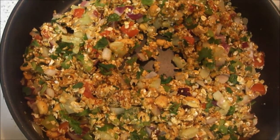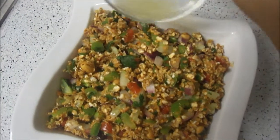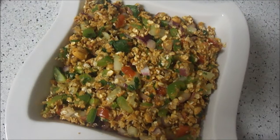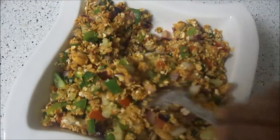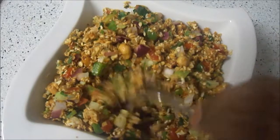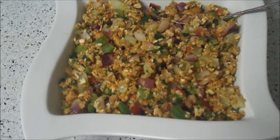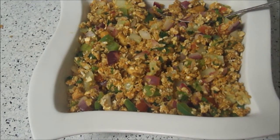Take it into a bowl, now add lemon juice and mix well. Oats bhel is ready — hope you enjoyed watching this. We will meet in another session, bye till then.